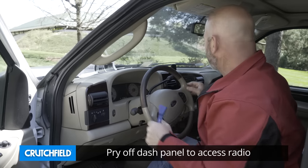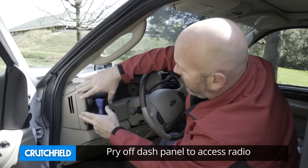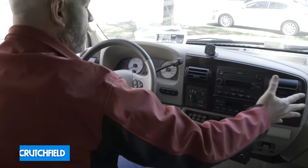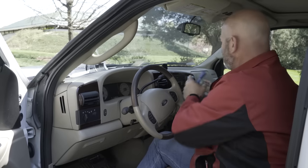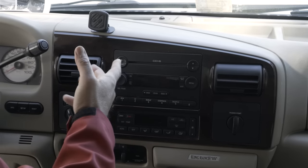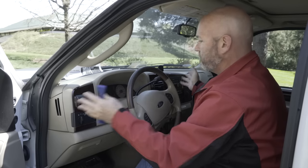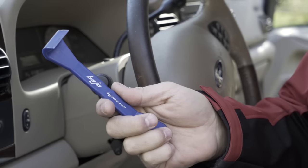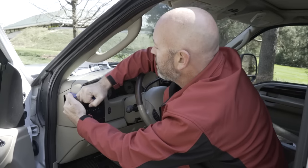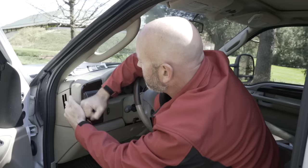We're going to pry out the dash to reveal the radio. In this truck we've got to take out the piece that goes all the way across — it's one big piece around the radio. In a lot of cars it's just one small piece of dash trim that can be pried out. However, in this truck we've got to remove this panel. So I've got a trim panel tool and I'm going to start prying and getting this panel out.